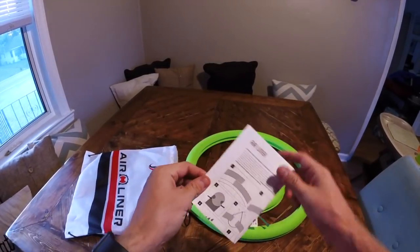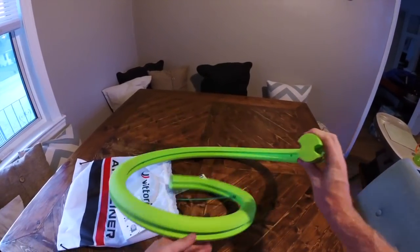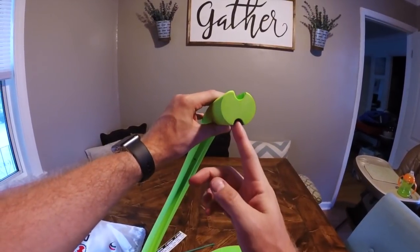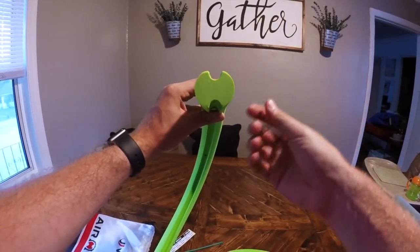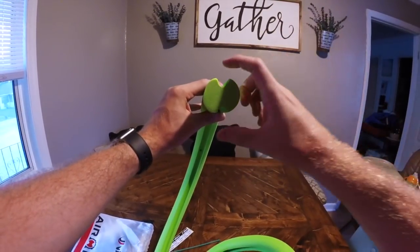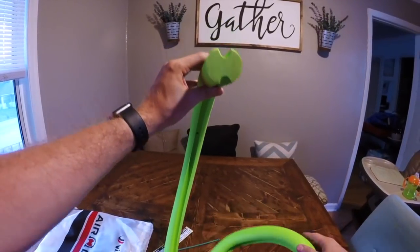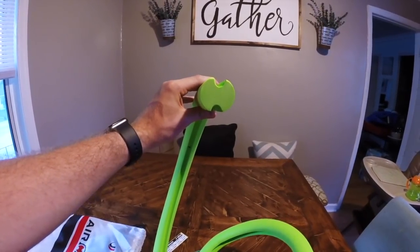What's cool about this compared to the Cush Core is that you don't need any special valve core. The bottom provides an air gap at the bottom of the rim, and this top portion is super dense — a lot denser than I expected. They've got air pockets on both sides, so no special valve core is needed like with Cush Core. Pretty excited, and we'll move to the garage to do the install.